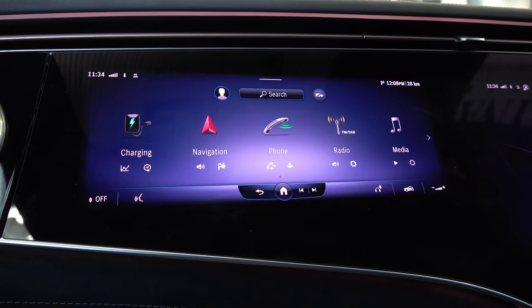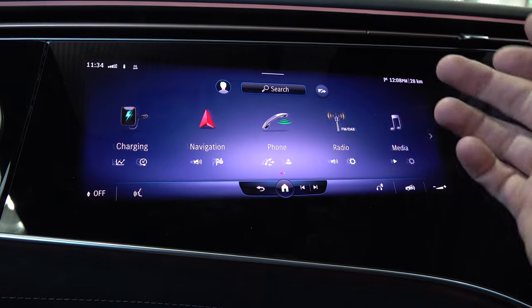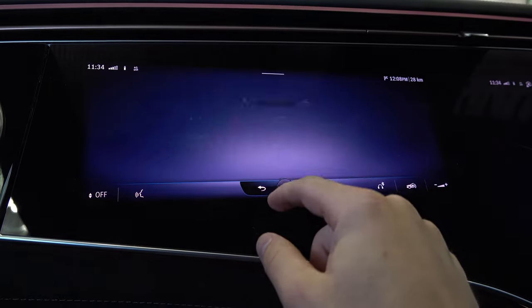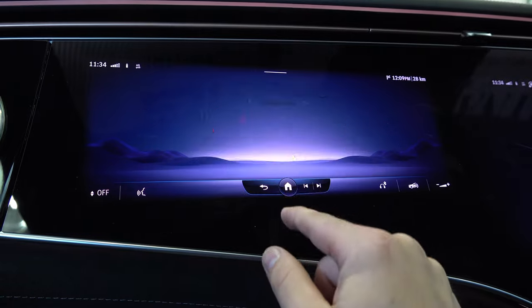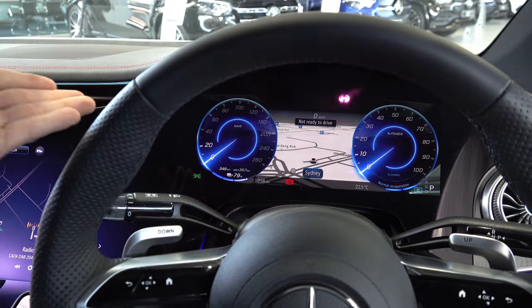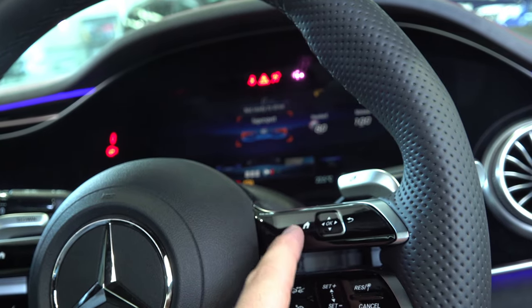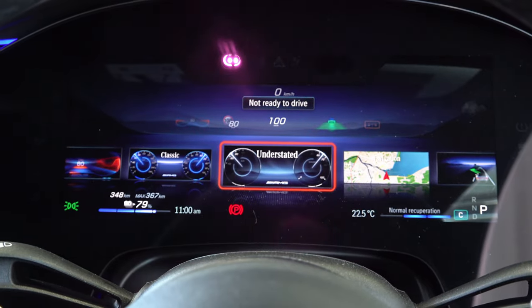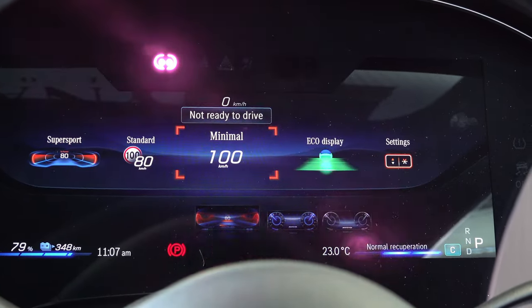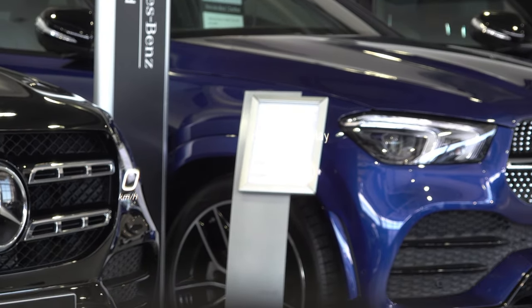Moving on to the front, we have a 31.2 inch display for the passenger. To control it you have to be in the front seat. It features the same functions as the centre screen — you can control navigation, settings, charging information, the phone, radio, air conditioning and comfort. The driver's display is a 12.3 inch digital display and with the touch sensitive controls on the steering wheel you can customise the layout. You can also choose what you want displayed on the windscreen head-up display — in real life it looks very amazing, very crisp and clear and it's not distracting at all.